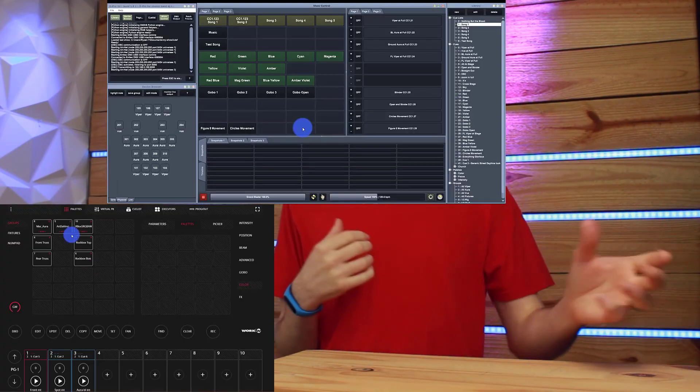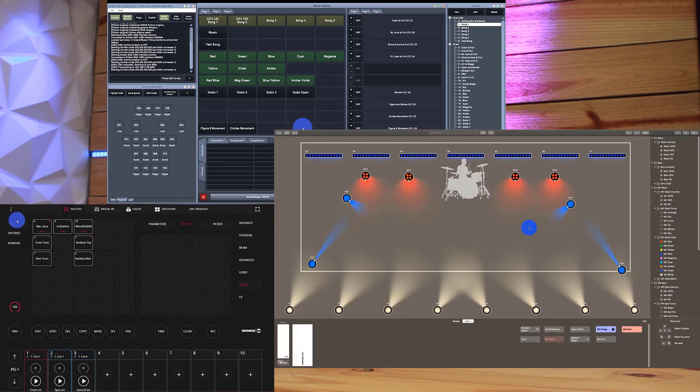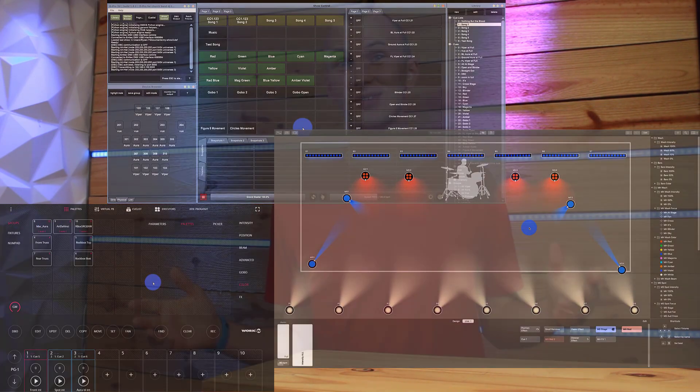An intermediate level lighting console solves this problem. Here on Learn Stage Lighting, you may hear me talk about a few intermediate level consoles that I generally recommend. They are, in no particular order: the WorkPro LightShark, the Entex-D Pro, and the LightKey software — and there are others as well. Those are the main three that I talk about here.